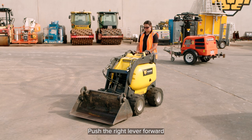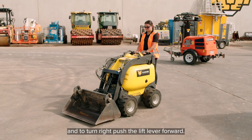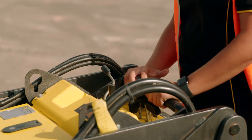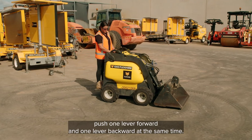To turn left, push the right lever forward, and to turn right, push the left lever forward. To achieve a smoother curve, engage both levers. To spin the machine, push one lever forward and one lever backward at the same time.